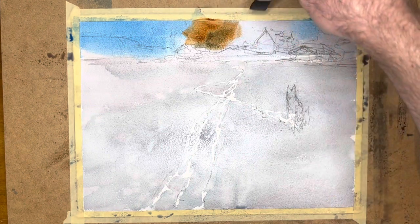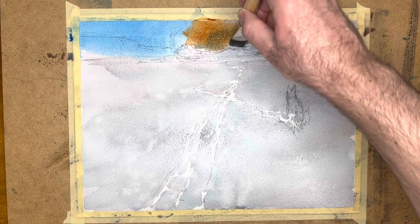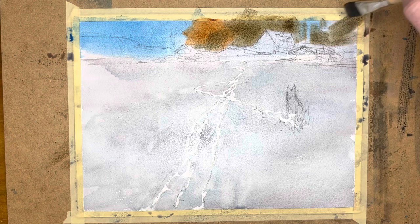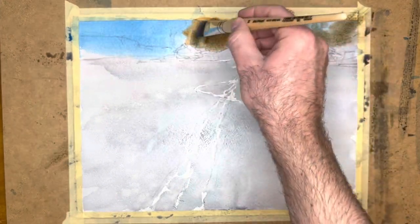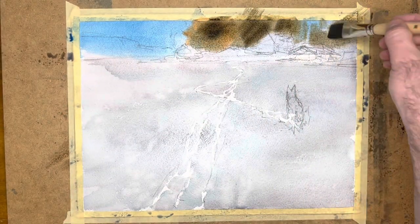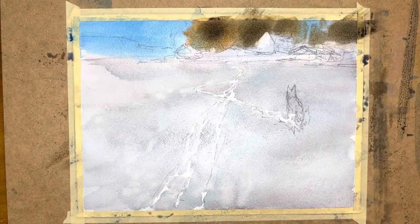Moving on to putting in some trees on the shoreline — essentially just putting in some browns with variations. I have some blues mixed in with the browns to cool them off and darken them down, but still fairly strong. This is sort of the middle-range pass of the painting and I'm going to come back later and put more volume into things. I'm using a bit of tissue here to clean up parts of that building where I want to preserve the white.